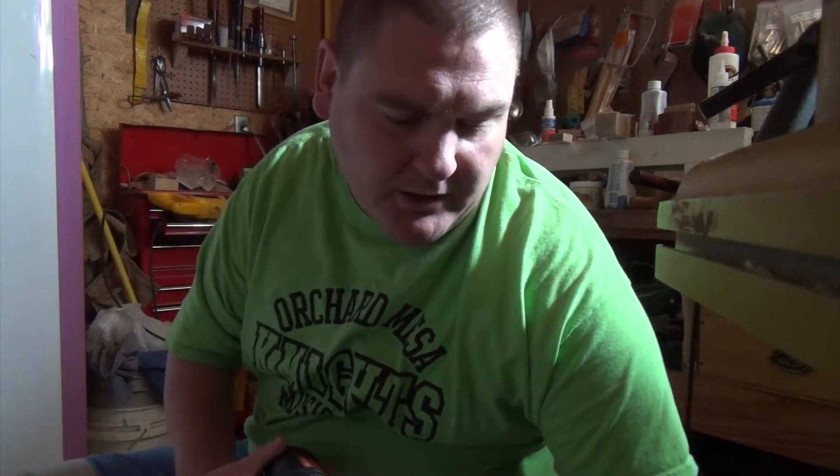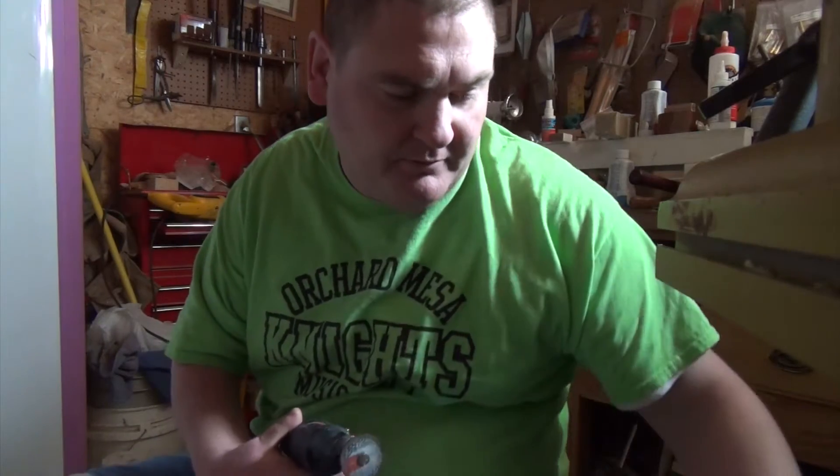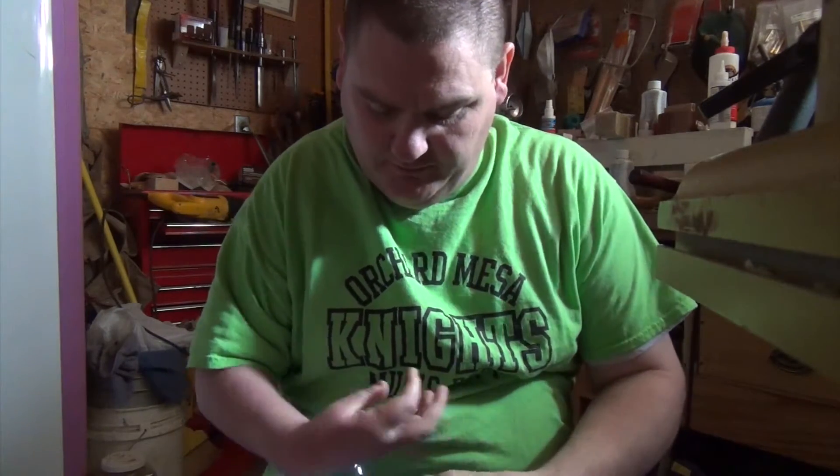I found it works really well. The other question I had was could I show how I separated the stem from the actual glass itself. Underneath me here I have some wood shavings — a pile of wood shavings for the stem to fall into so I don't break it, so I can use it for another project.